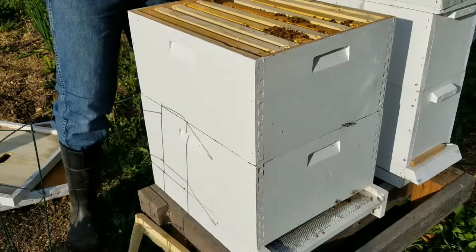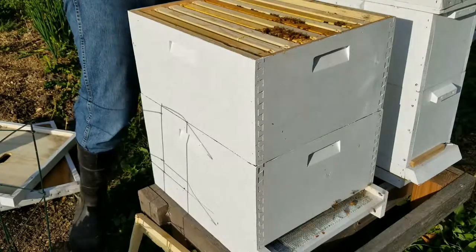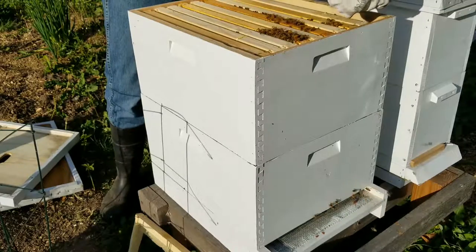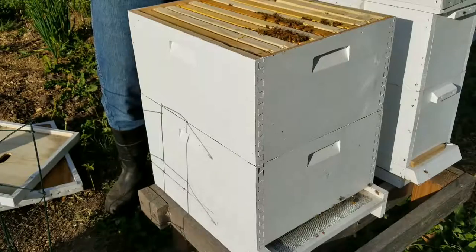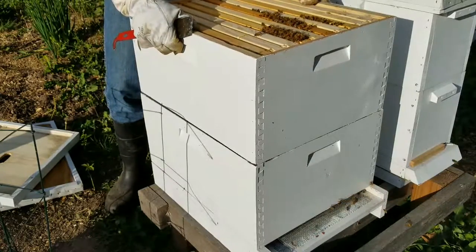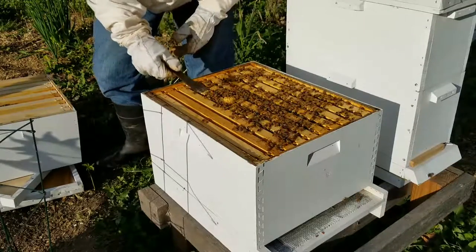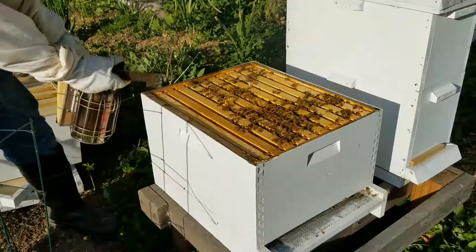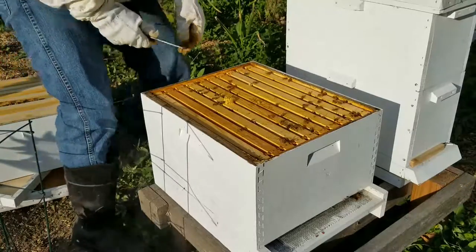I haven't found the queen yet, which is a little sad to me. I have a sneaky feeling she's up here though. So I'm just going to be very gentle and slow moving this all back together. I'm going to slip this one in and then I actually do want to go into the second box. There's plenty of room. I don't need to add anything to these ladies, but I want to pop it open because it looks like something's going on right here — it's a little blunder of wax.